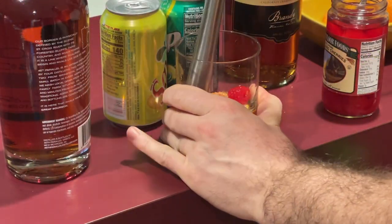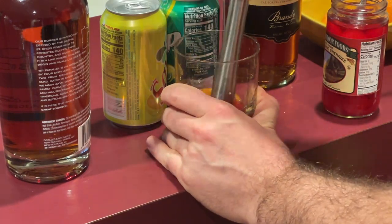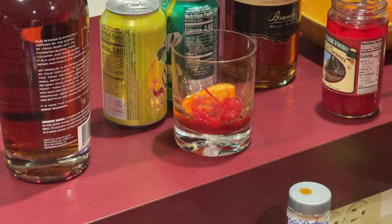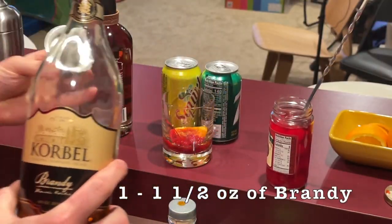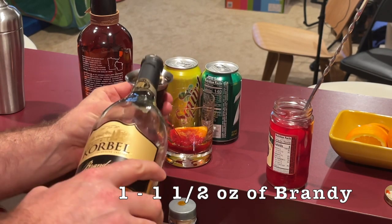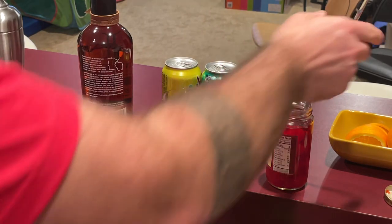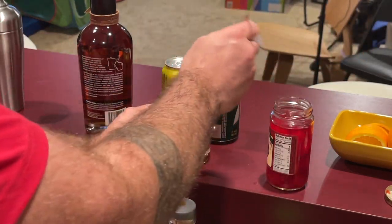Now we're going to muddle all this together, which really just means crush it and mix it up really well. If you don't have a muddler, you can use a spoon or an ice cream scoop. Now we're making a brandy old fashioned sweet here, so we're going to be adding about an ounce to an ounce and a half of Korbel brandy. Give it all a good mix, add your ice, and since we're making it sweet, we're going to be adding Seven-Up.